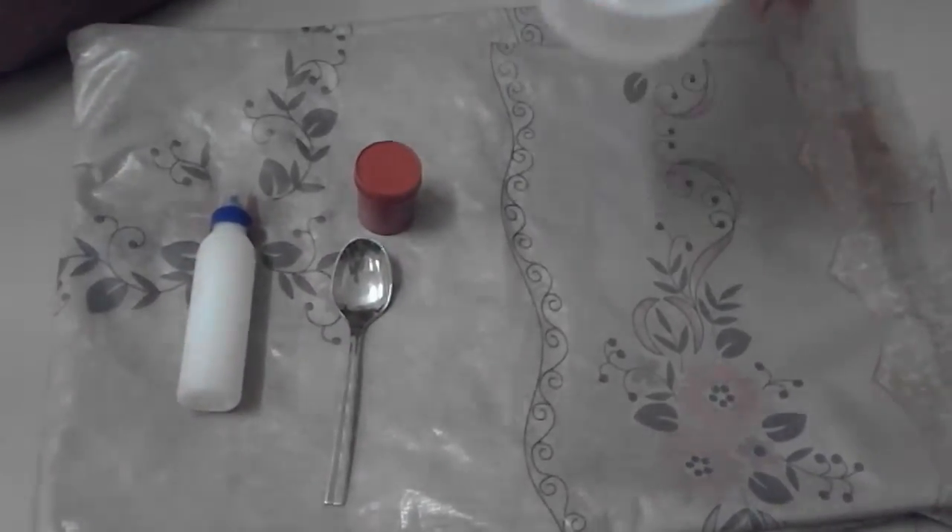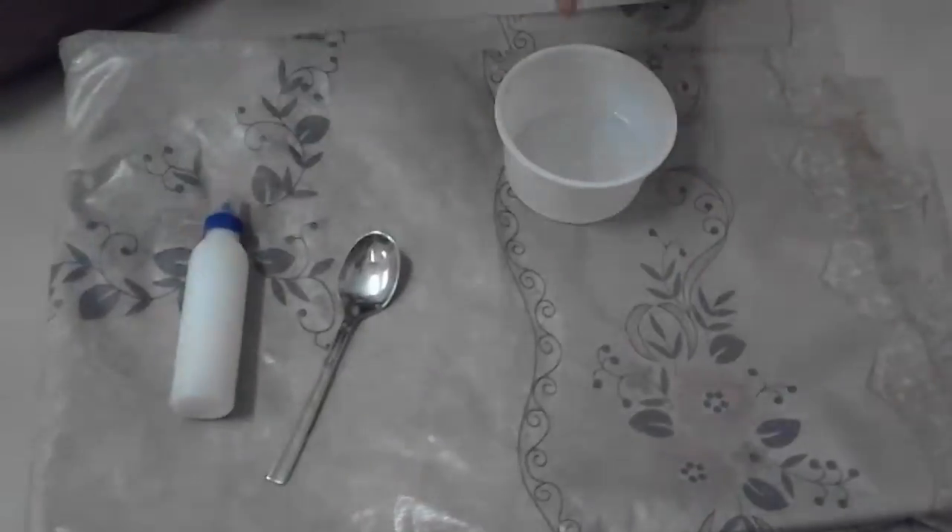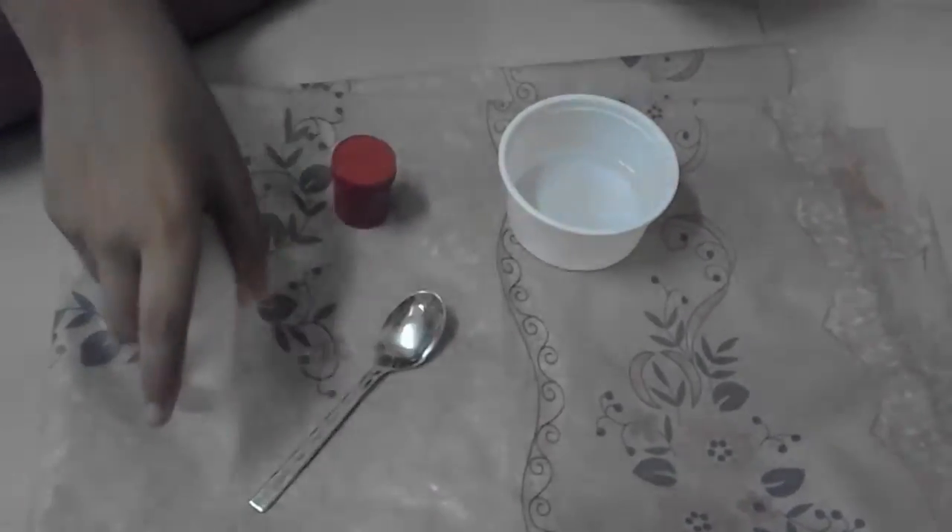For making a slime we need a bowl containing water, glue, spoon, and Fabi-Col.